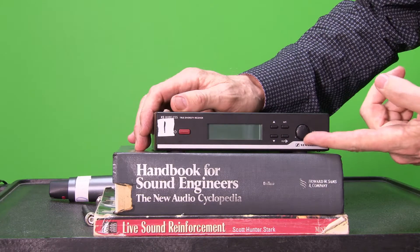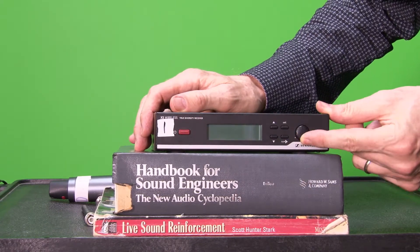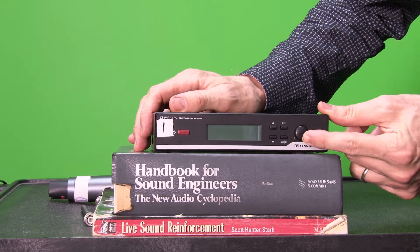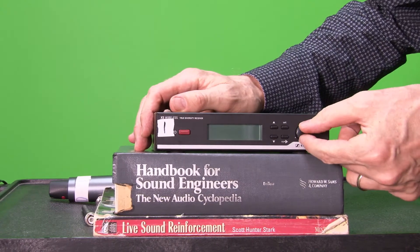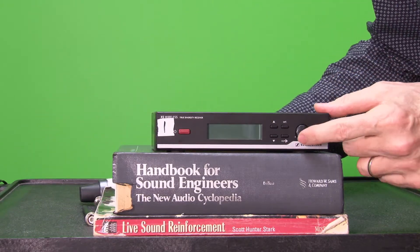Let's take a look at the front panel for a minute. It's got the on/off switch and it's got the makeup volume here — just the volume control if you want to call it that — but once you set your transmitter level, then you finish it off with this.